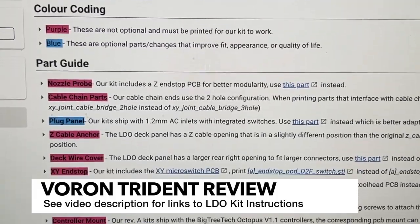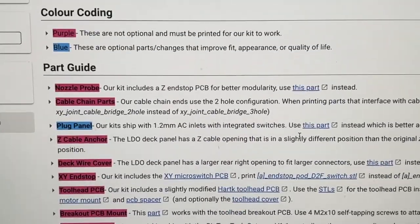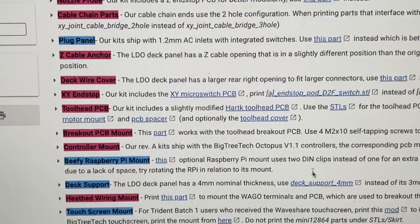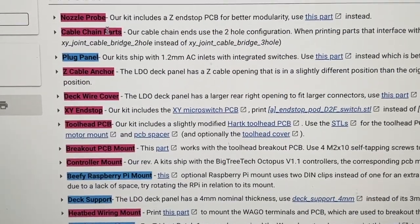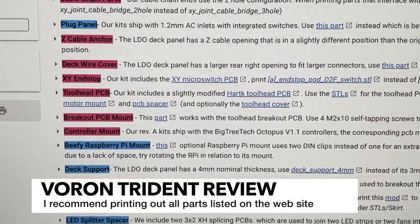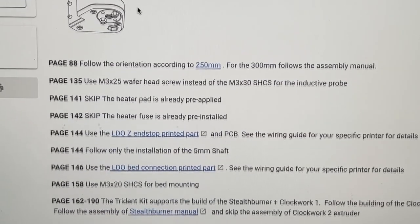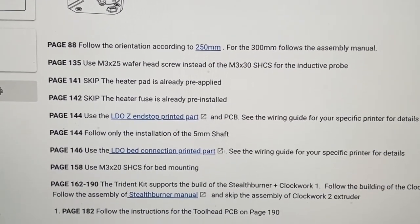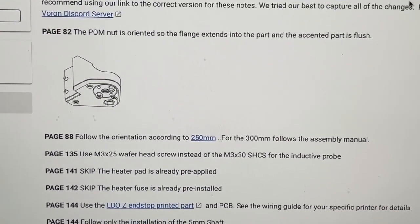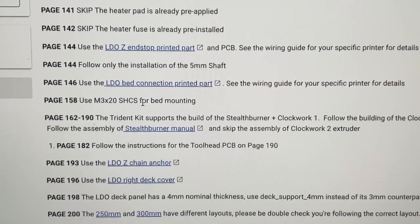It's easy to do when everything's not pre-crimped and cut and you don't receive those channels. On the LDO website, you can see that they've made a number of small tweaks and notes on printed parts as well as build notes. One thing that you're going to want to do is make sure you print out any of the special parts. The ones in purple are not optional. The ones in blue are optional if you want them. There's not really a whole lot here, but a lot of it's just quality of life type stuff. You're going to want to look at the call-outs from the manual published as of February 2022. I'm sure they'll keep it updated, but you'll want to follow these, and a lot of these are pretty obvious.